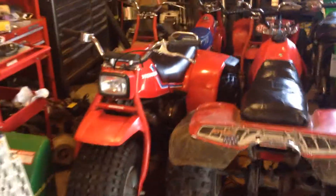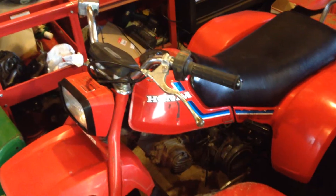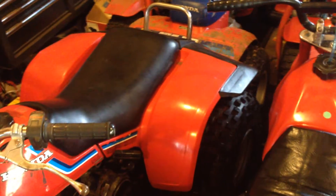Here's an '83 ATC 110 that's really nice. Not perfect, but in a really nice original shape. I got it as a non-runner — it was sitting in a barn for many years. Cleaned it up and basically didn't do much other than put some new rear tires on it. Had a good front tire on it and got that one going.